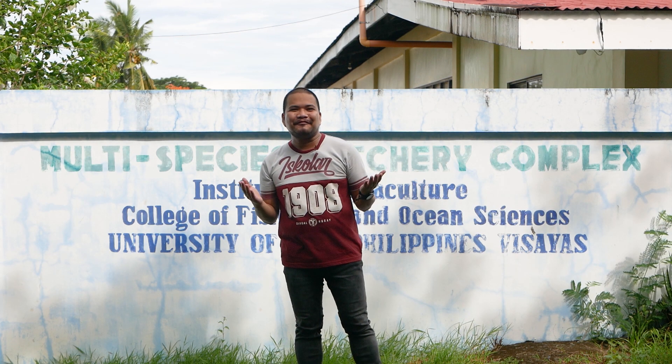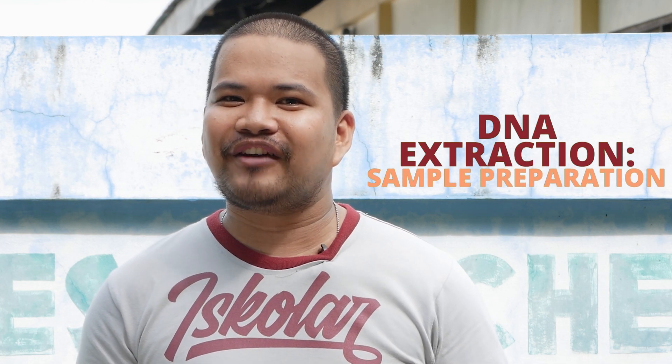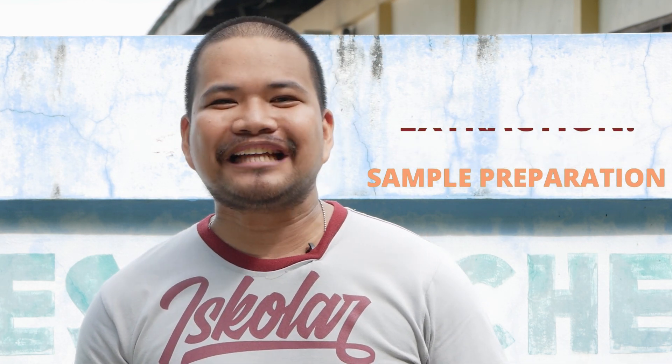Hi! Welcome to the Wata channel. Today, you will learn about the sample preparation and genomic DNA extraction procedures for finfish and shellfish. Let's begin.